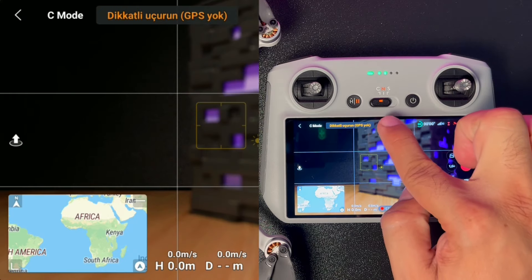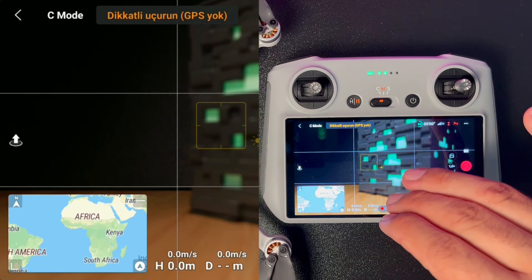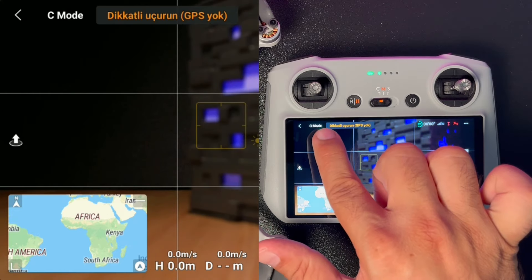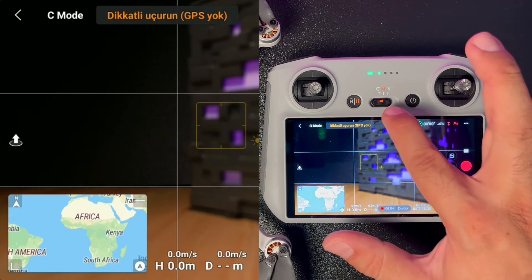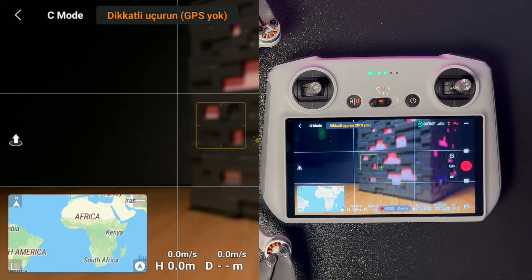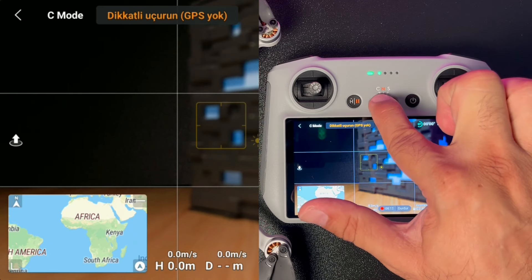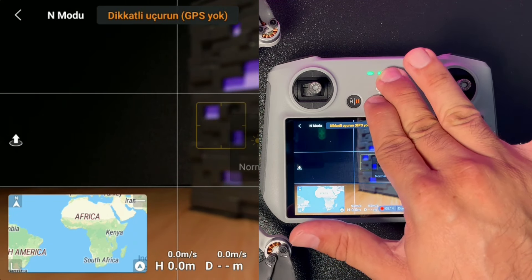Önemli bir bilgi: cihazı her kapatıp açtığınızda, anahtarın konumu ne olursa olsun drone kendini normal moda alıyor. Yani anahtar sine modda kalmış olsa bile drone'u yeniden başlattığınızda normal modda başlayacaktır.